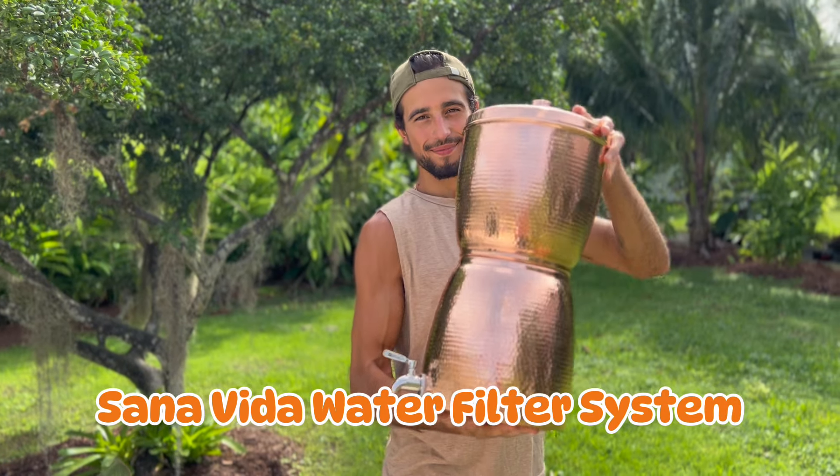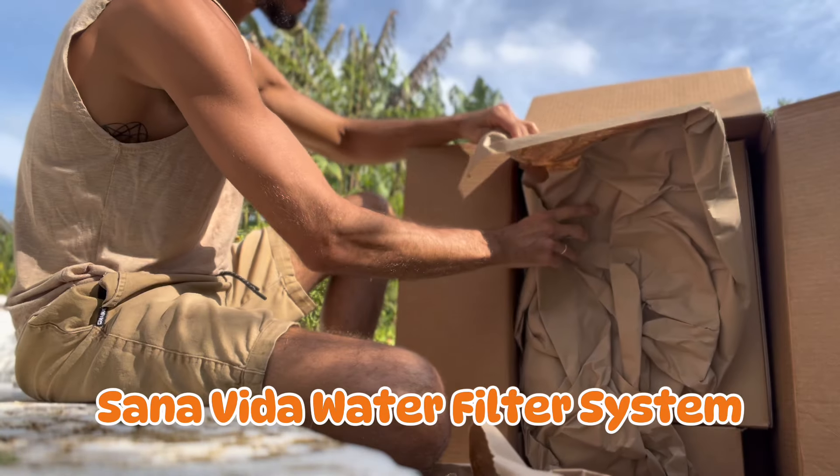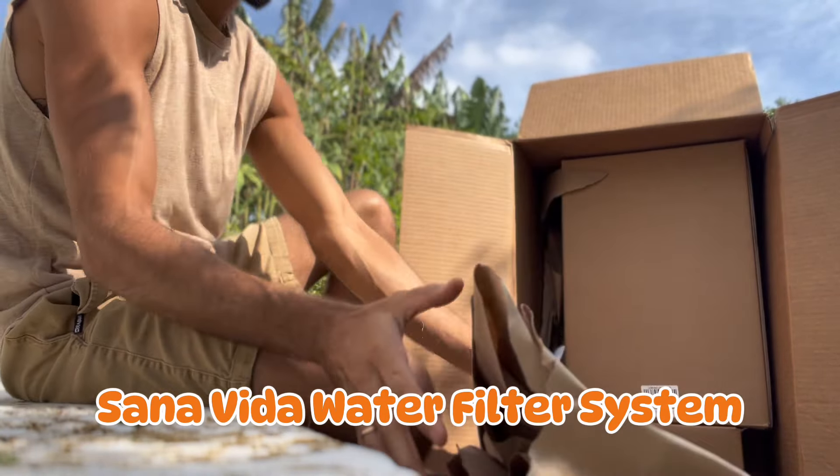You deserve the purest, cleanest water possible, and today I'm unboxing the gravity-fed filtration system that not only delivers just that, but does it with style and sustainability. Forget the Berkey — this is a step above. I'm talking about the Sana Vida copper water filtration system by Sertodo Copper. If you're serious about your water quality, you're gonna want to see this. Let's get right into it.